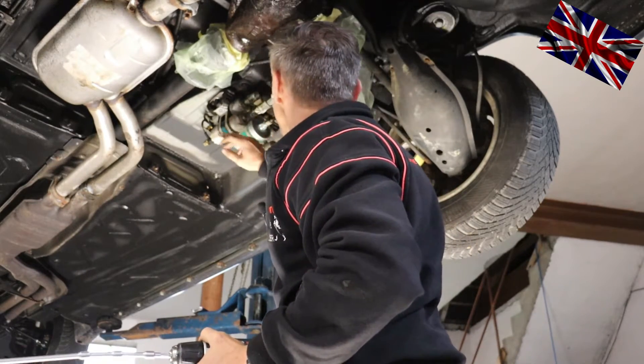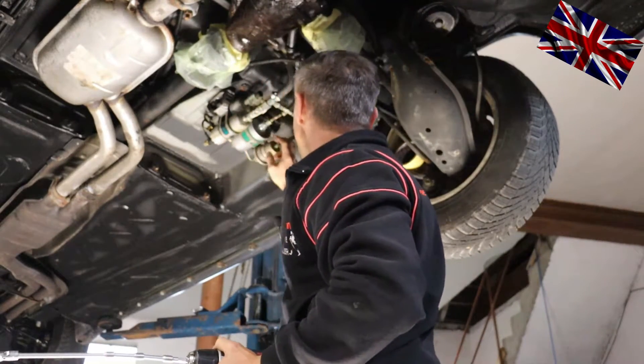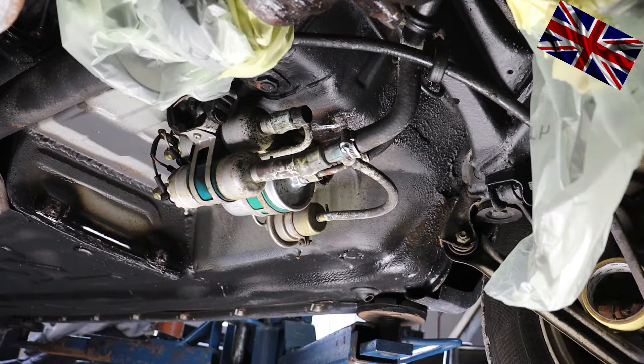When you turn the ignition key to position two, you should hear a humming noise coming from the pump accumulating pressure. Can you hear it? It worked.